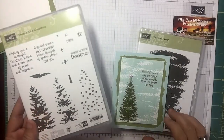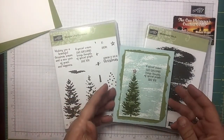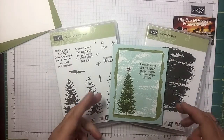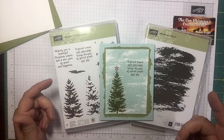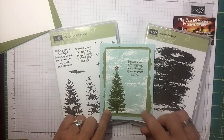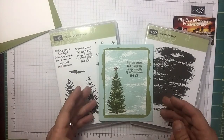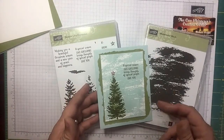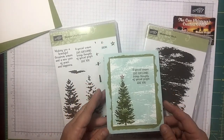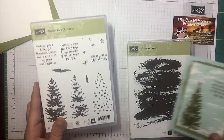The 'Season Like Christmas' stamp set is in the new holiday catalog that became available September 1st. Up in the top right-hand corner and also in the description of this YouTube video are links that will take you directly to the blog post for this card with the measurements and the supplies I used. There will also be supply links in the description. Let's get started and have some fun!